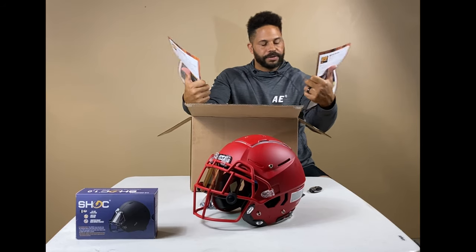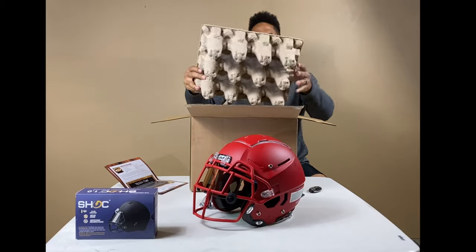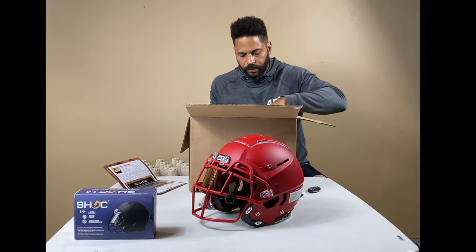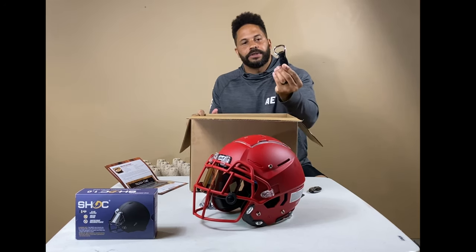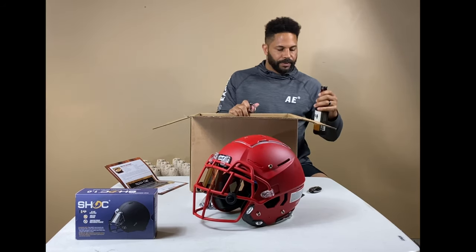On the back, it talks a little bit about where the beer came from and about the brewery — all that good stuff. Inside, it's pretty cool packaging. You get 12 beers, and you get a beer bottle opener. How cool is that? Nice and solid.